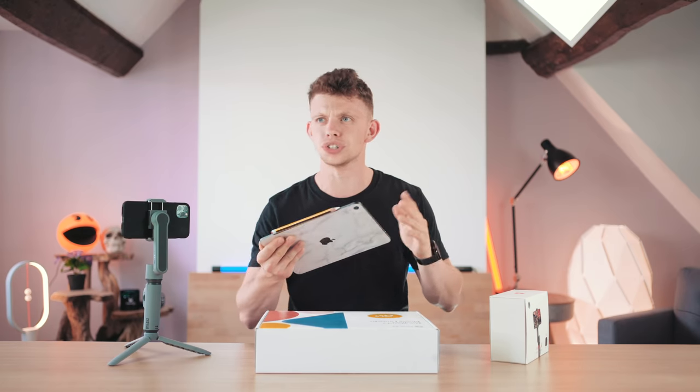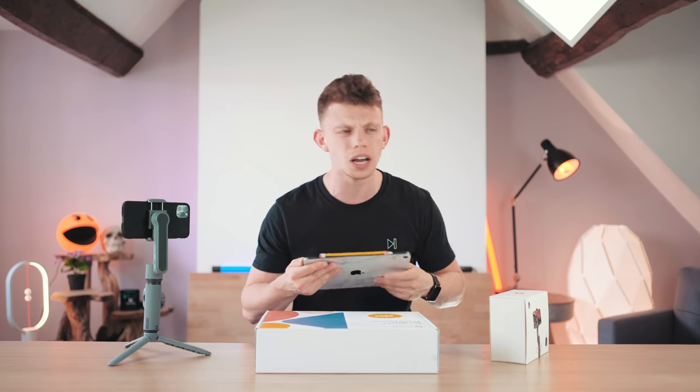Two years ago, gimbals were like the cheapest £200 or something like that. So this is cool for the price.